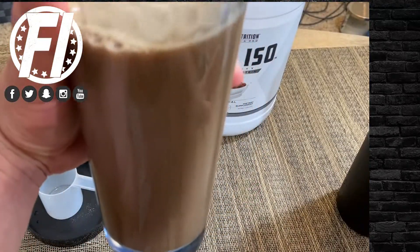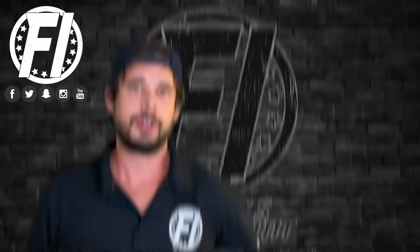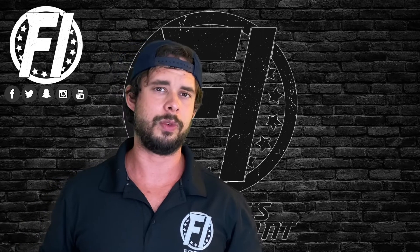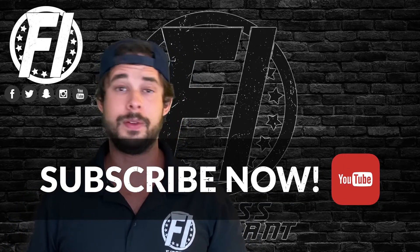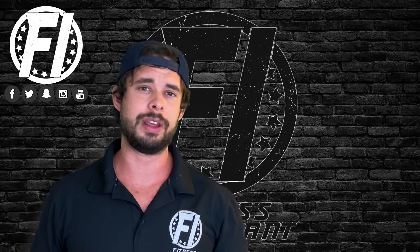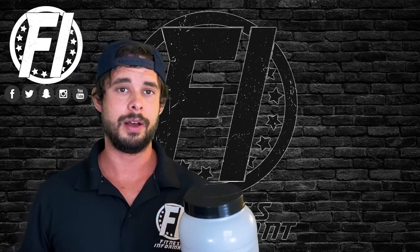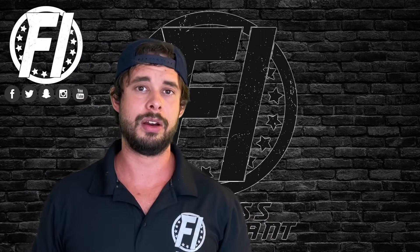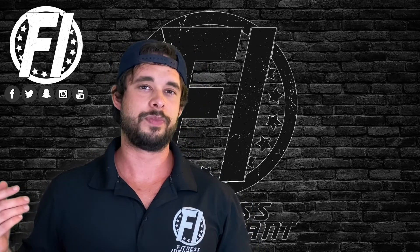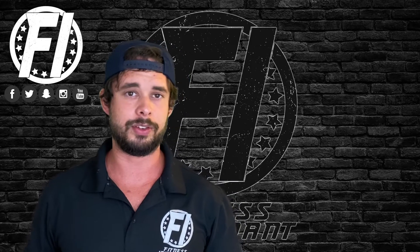You can get one tub of Total ISO directly from the website for under $40. If you use our coupon code, I believe that takes off 11%. Priced slightly under $40, it is actually very competitively priced. You get 29 servings per container, so you can do the math. It's not the cheapest on the market, but it's still a solid, fair deal.